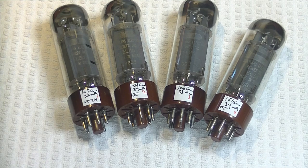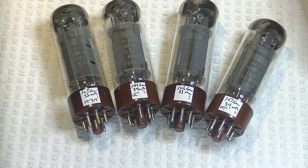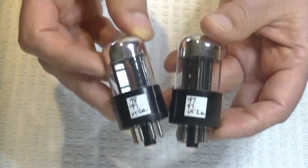But when we're talking about 30, 40, 50, 60, 70, 80-year-old tubes, we can only work with what we've got available. And it's tough to get more than 20, 30, or 40 tubes in at the same time to match up.